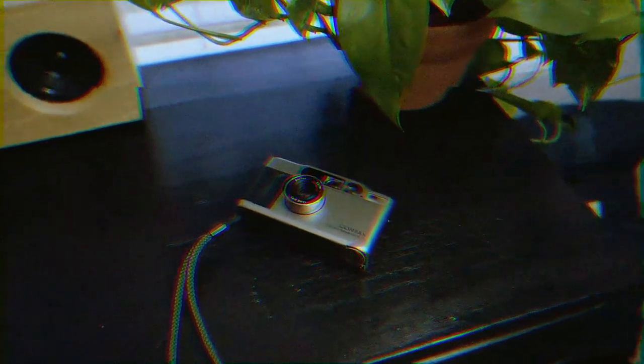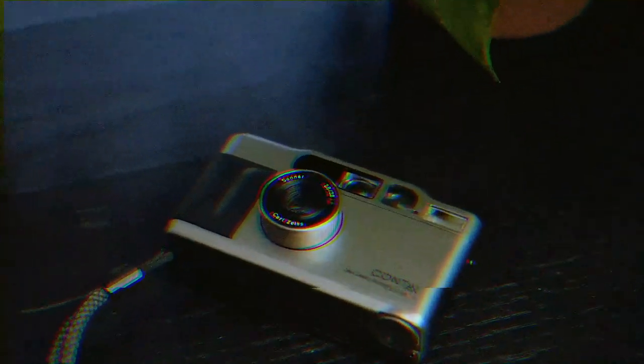The final thing I like about this camera is how sharp the lens is. The lens was made by Carl Zeiss, and he is known for making extremely sharp lenses. The lens I'm actually filming on is a Carl Zeiss lens, and the detail this lens has is just awesome.